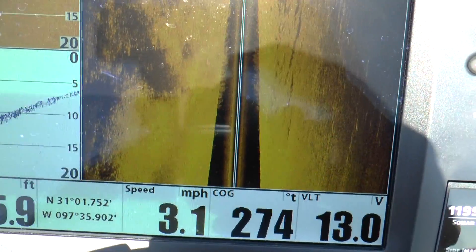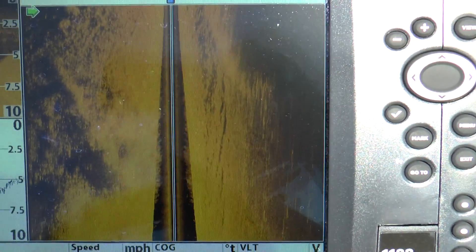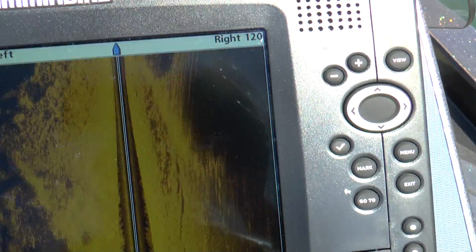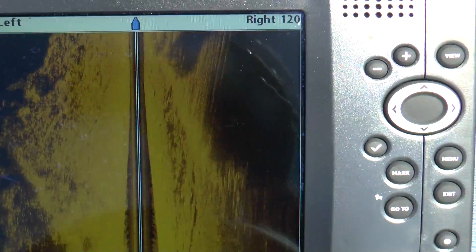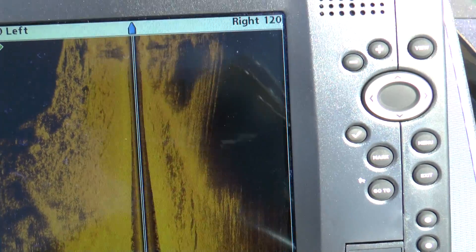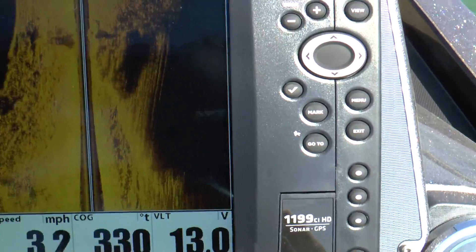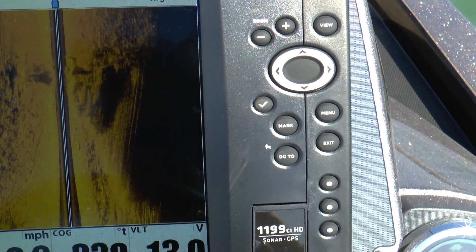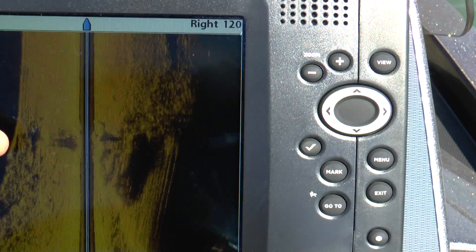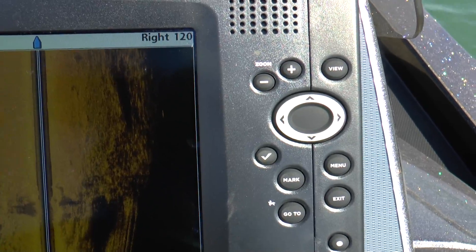We're going to just idle by the boat ramp and see what it looks like. I'll idle by and see if we can see the boat lanes that come down through there on this thing. I'm still reading good depth. As you can see, this is a hard bottom. We just came out of the hydrilla on the edge of the boat ramp.